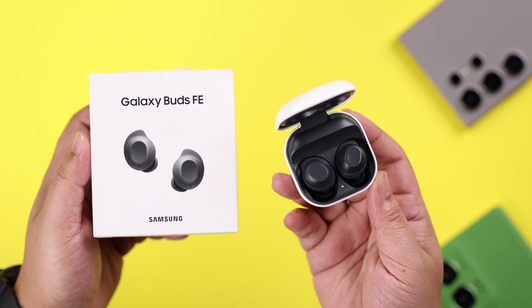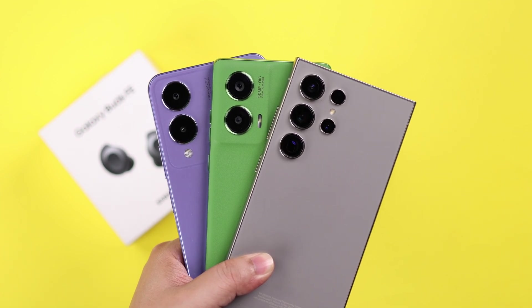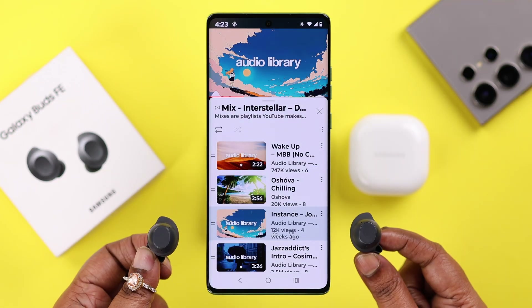If you got the Samsung Galaxy Buds FE and you want to connect them for the first time with any Galaxy phone, like the S24 Ultra, or any other Android like a Motorola or Google Pixel, join us in this video where we're going to show you how to pair Galaxy Buds with any of your Android smartphones.